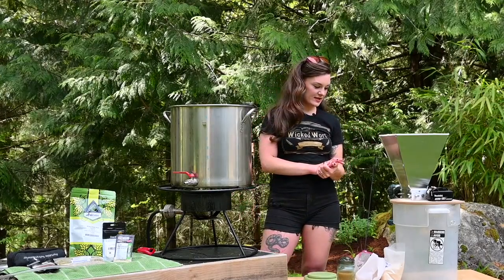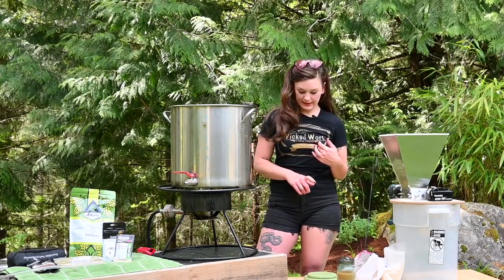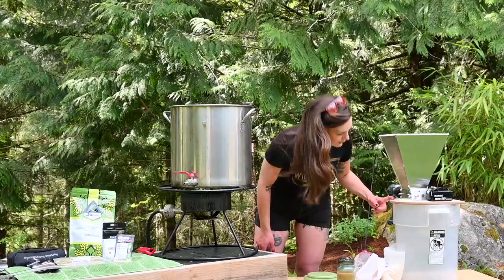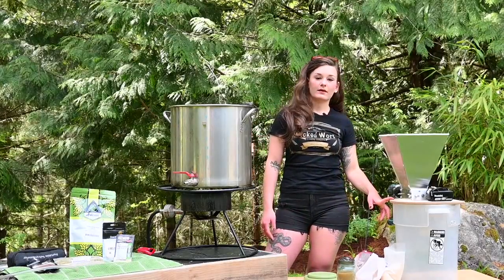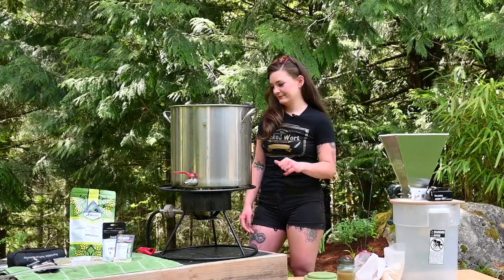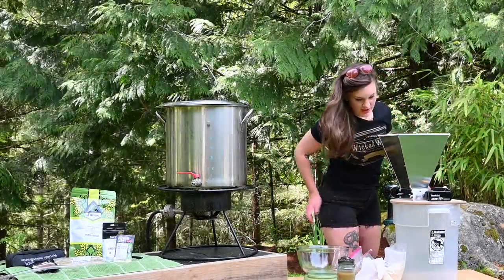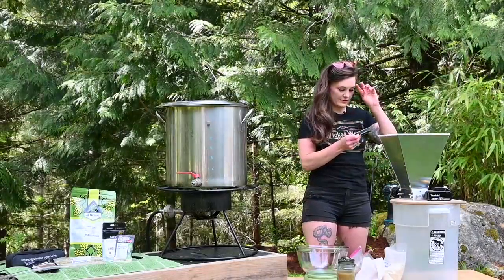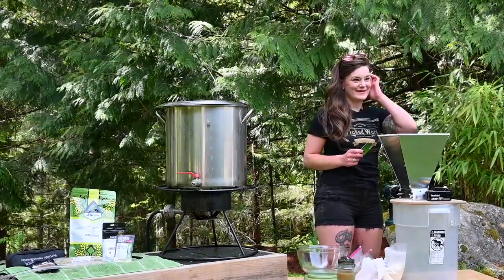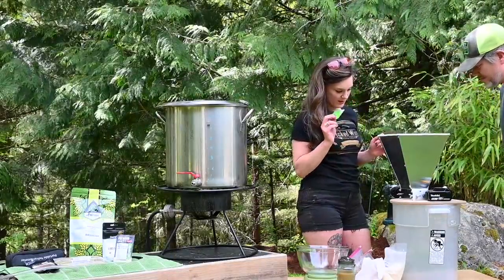I'm going to light the burner and while we're waiting we'll measure out all our grain and mill it, and test out this new mill. This is an Evil Twin mill — it's the one they had at Olympic Brewing Supply up here in Bremerton, so I bought it. I'm going to show how to adjust it, especially for when I have to go back to California.